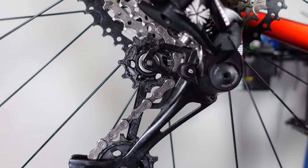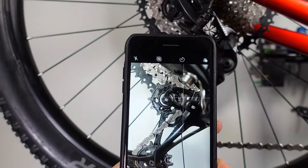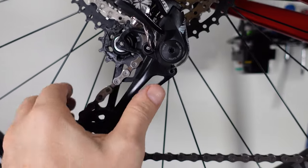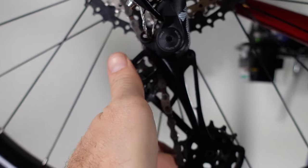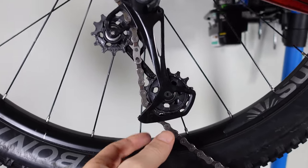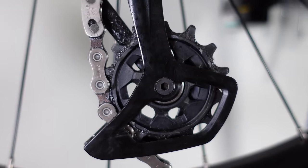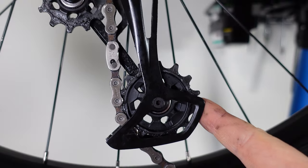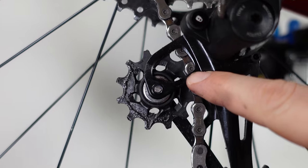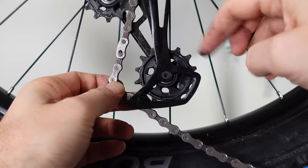The last thing to worry about is the jockey wheels. For Eagle the two jockey wheels are different sizes, so it's fairly easy to remember which one's which — but if not, take a picture with your phone to prevent a senior moment. Since we're talking SRAM, take full advantage of that cage lock: pull the cage forward, push the button, and now you have chain slack with no tension so you can finally remove the bottom jockey wheel. It's usually a good idea to remove one jockey wheel at a time.